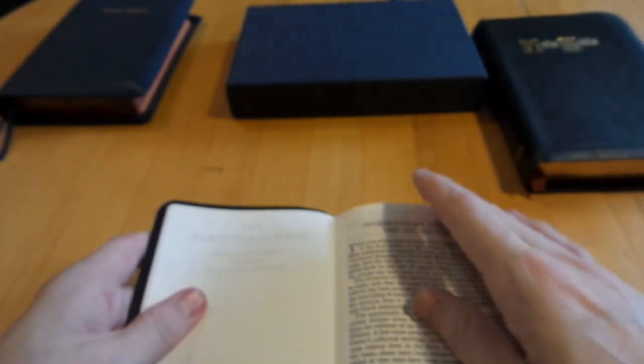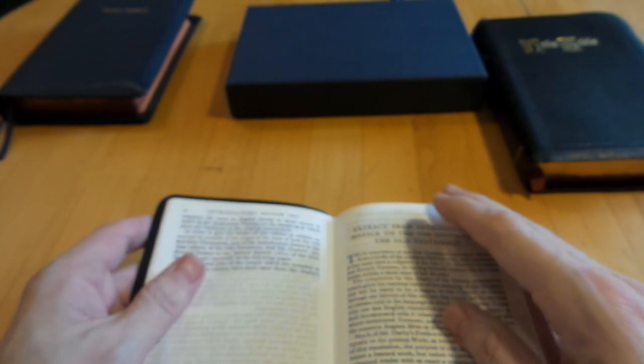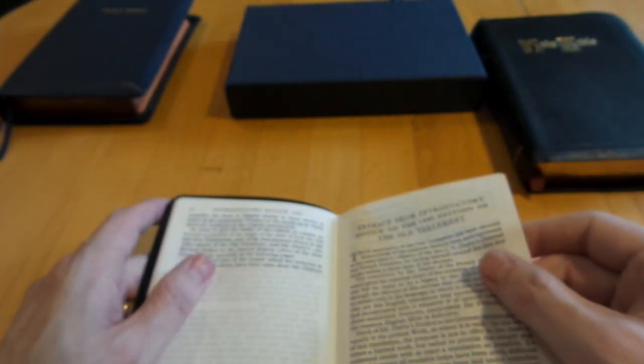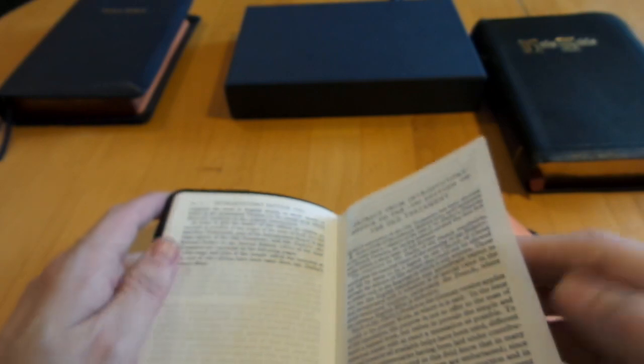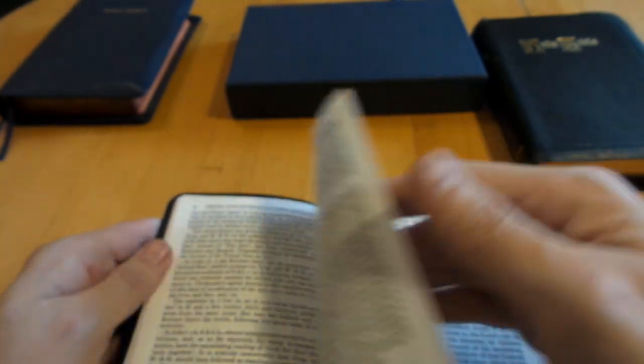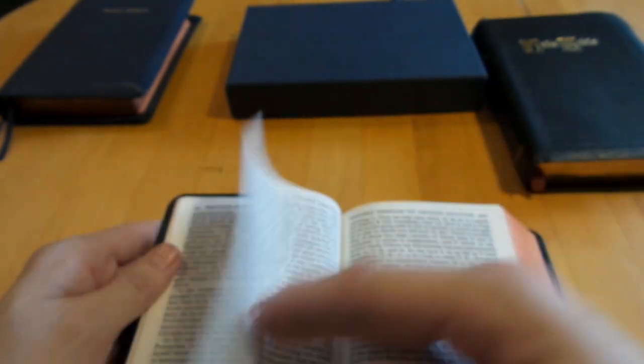The introduction covers what Darby was wanting to get from the translation. From what I've heard, it wasn't supposed to be meant to be read aloud — it's a literal text, so it doesn't read as smoothly as some of the less literal translations.